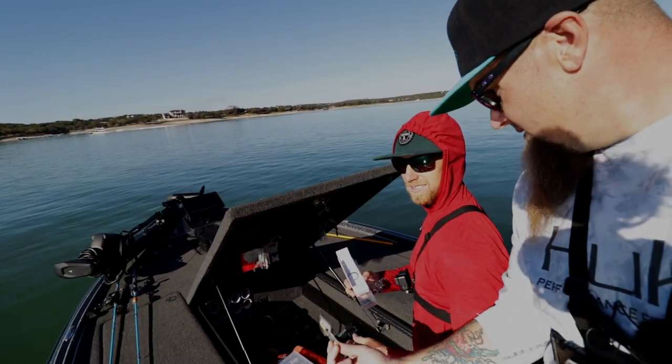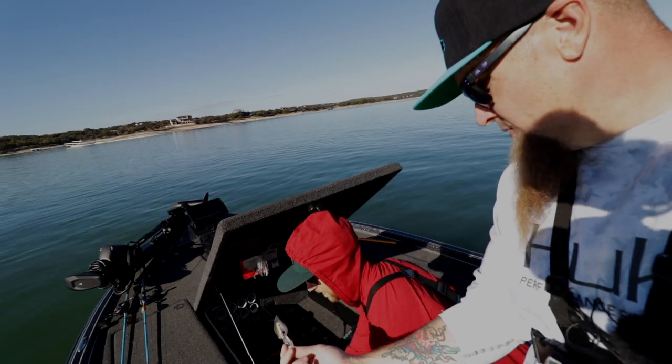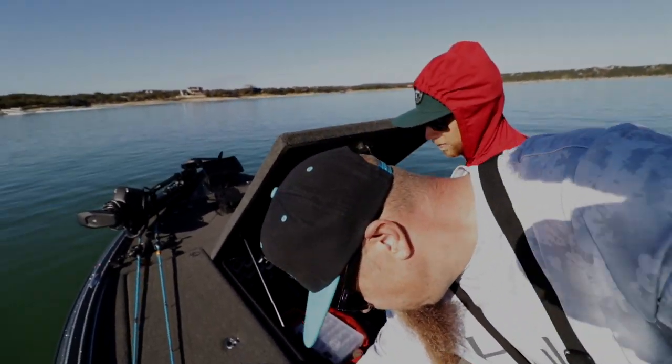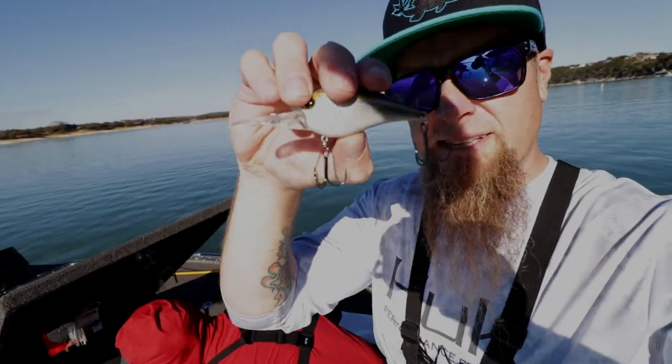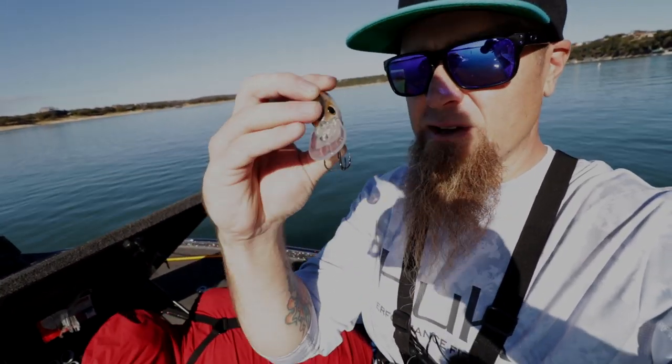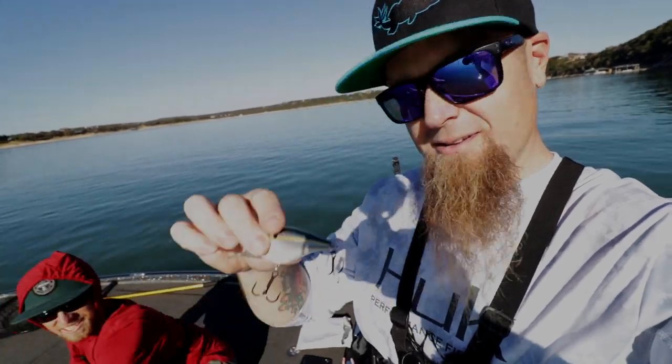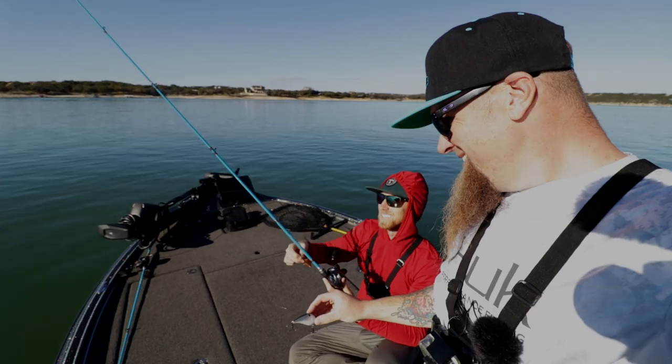So you're gonna tie on the Crush 250? Yeah, we're gonna go deep - this is a 3/8-ounce deep-diving crankbait. He's gonna go deep, just gonna make some noise. Stay tuned to see if we catch anything on that. I feel like we are going to - you guys saw we caught a fish on the hybrid jig, Chester Cheeto. He's gonna try to get one on the deep diver.